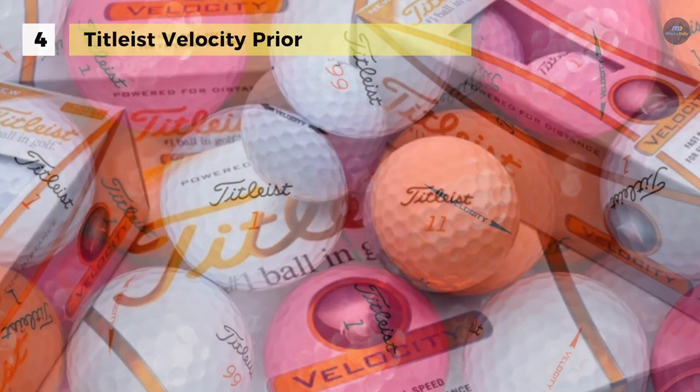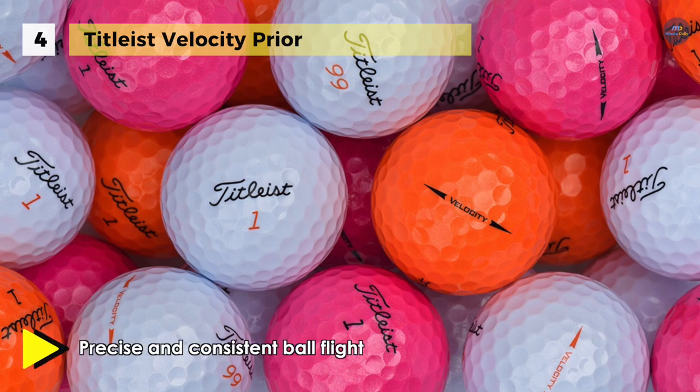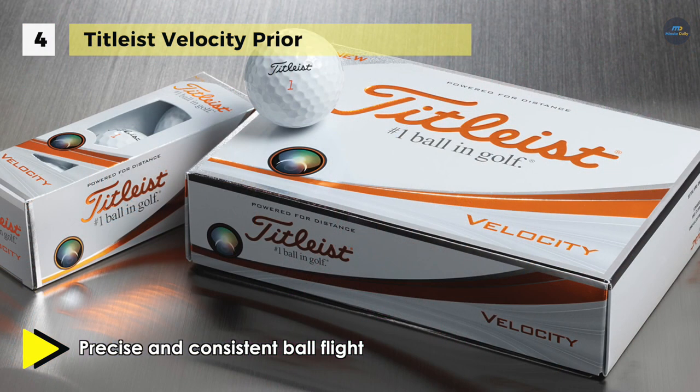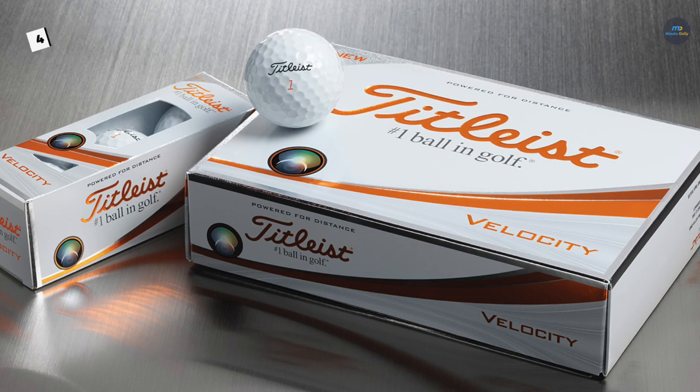It produces top flight on all shots to enhance distance and help prevent the ball on the green. It also offers a new core and cover formulation which provides extremely low spin and fast ball speed off the tee, and delivers a new velocity golf ball designed to maximize distance on every shot in the bag.